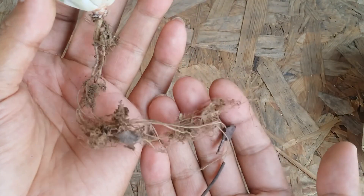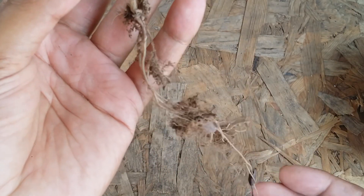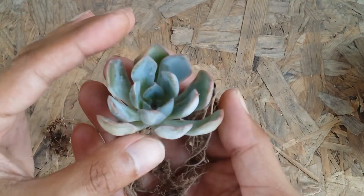These roots that you're seeing are very healthy. Obviously, a lot of times there is going to be a lot of dirt and soil on the roots, so you can clear that to check or examine the roots properly.